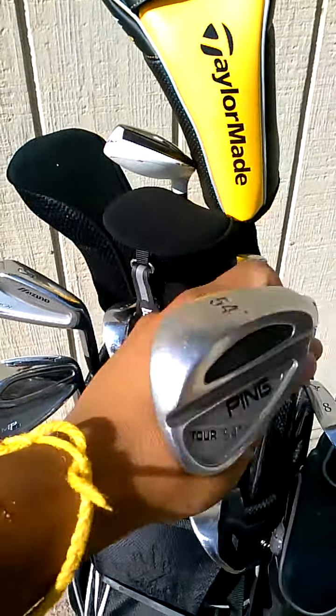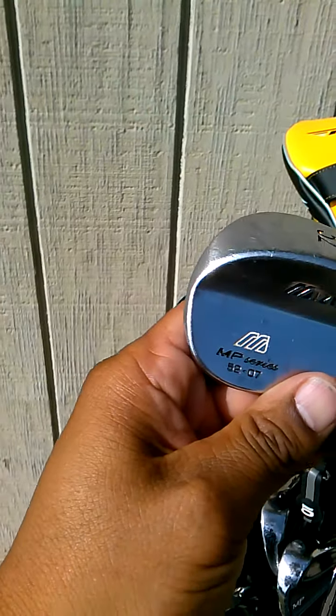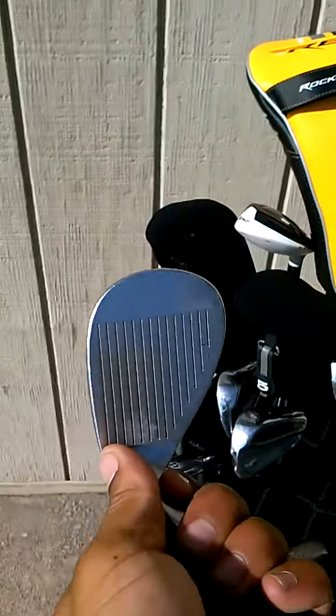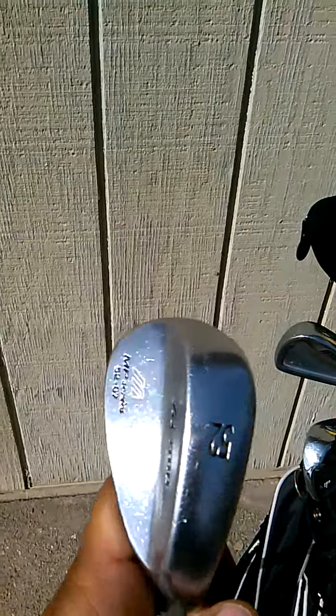My next wedge is a gap wedge. It's 52 degrees from Mizuno — it's the MP series. I don't really use this club a whole lot. I'm not very comfortable with this club, but when I do need it, I use it.